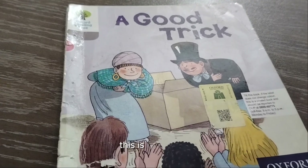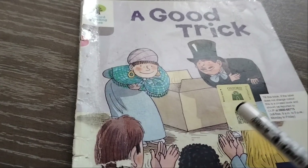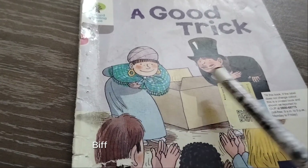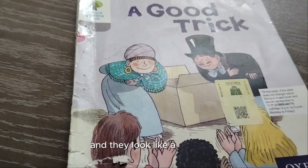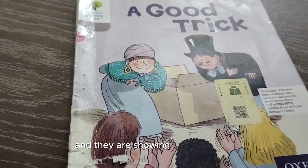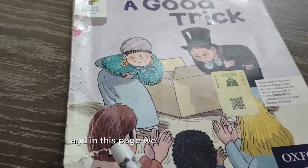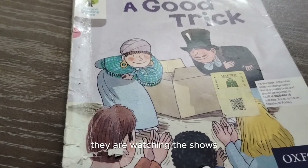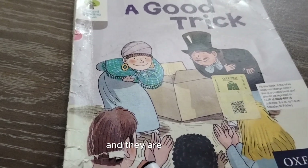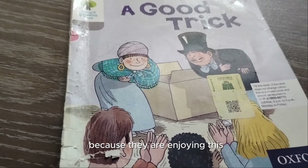This is the cover page of the reader 'A Good Trick.' In this picture we see Biff and Chip are dressed up and they look like magicians, and they are showing a magic show. We also see the audience watching the show and clapping because they are enjoying it.